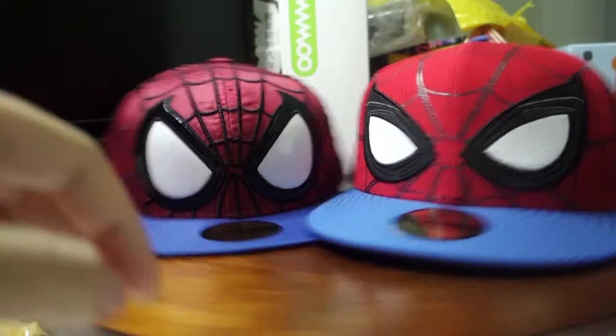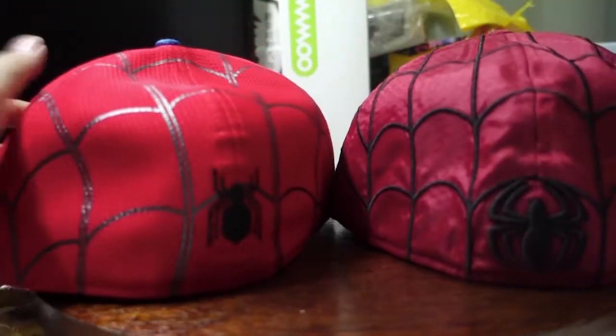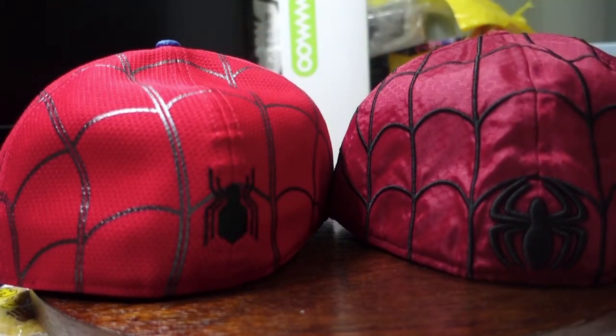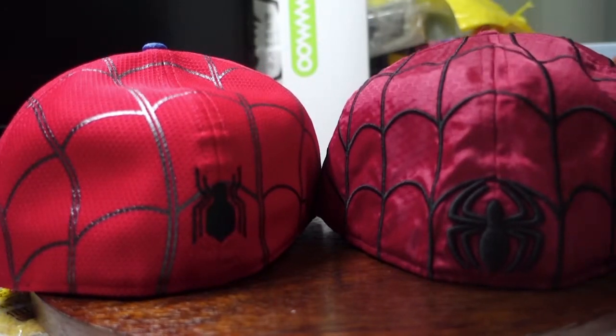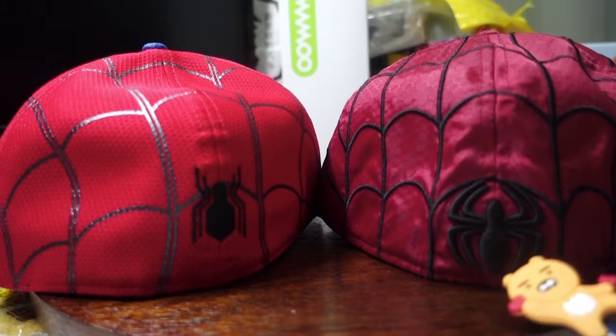Moving to the back, the next difference would obviously be the logo. You can see all over cinema they've been using the new logo on the Homecoming cap, whereas this is the classic old Spider-Man logo.